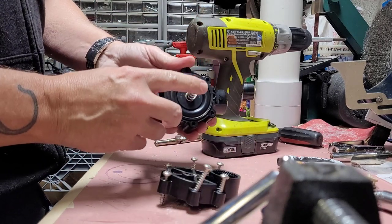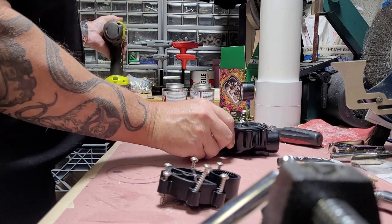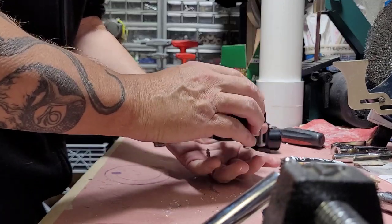Once we've got that out, make sure you don't lose your spring — set that aside. Go ahead and pop the screws out.